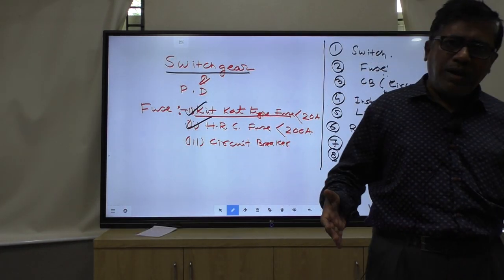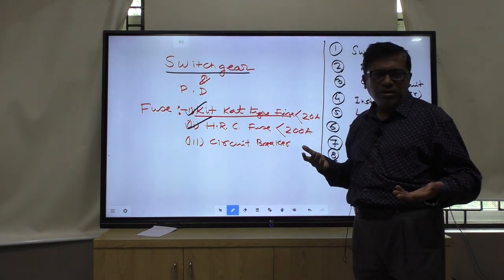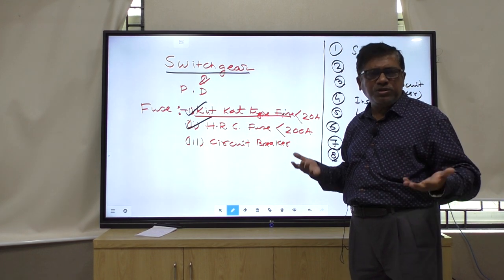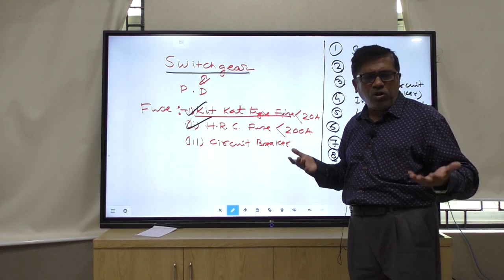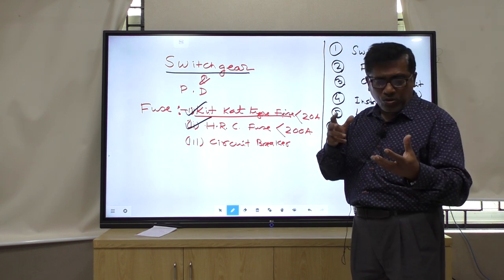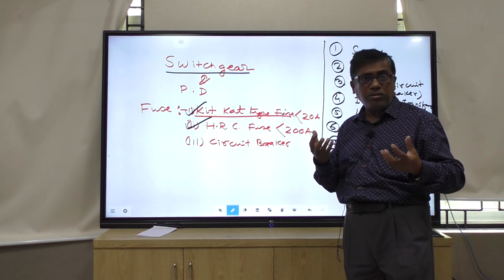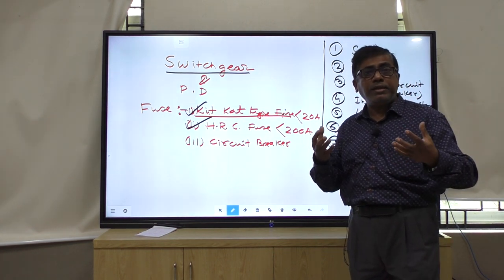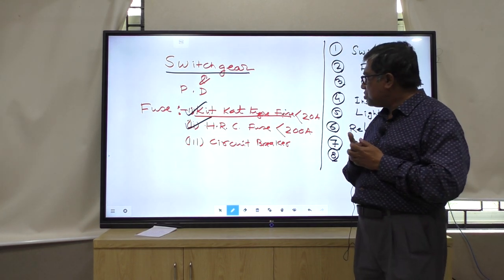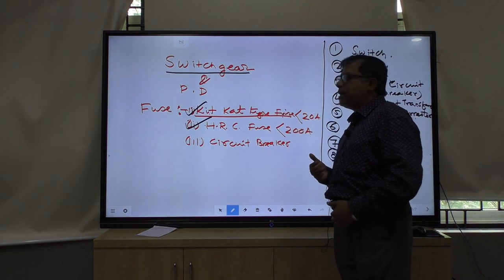The KitKat type of fuse is semi-enclosed type of fuse. It cannot be used in oil industry, paper industry, or cotton industry. Because it is semi-enclosed, there is every chance that a spark will come out, and there is every possibility of a fire hazard. So we are discouraging the use of KitKat type of fuse.